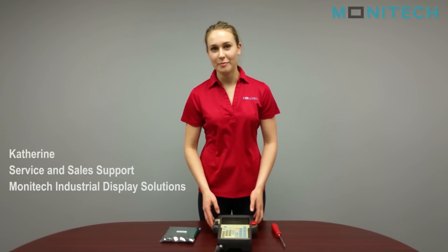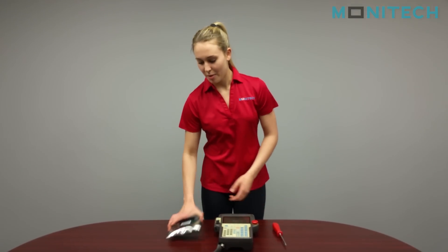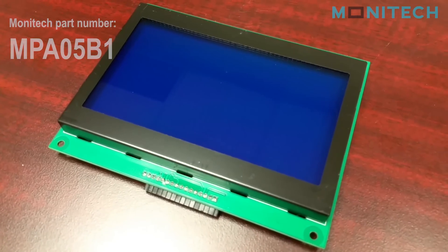Hey guys, today I'm going to be installing a replacement display for the FANUC 05B teach pendant. Our part number for this is the MPA05B1.